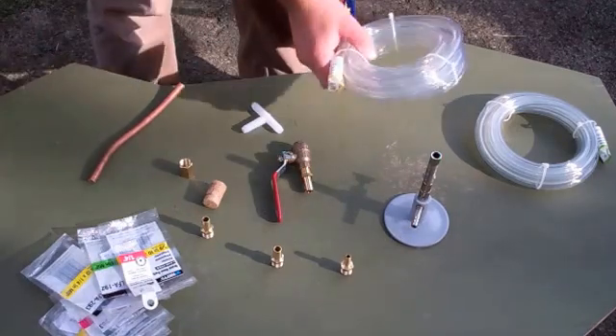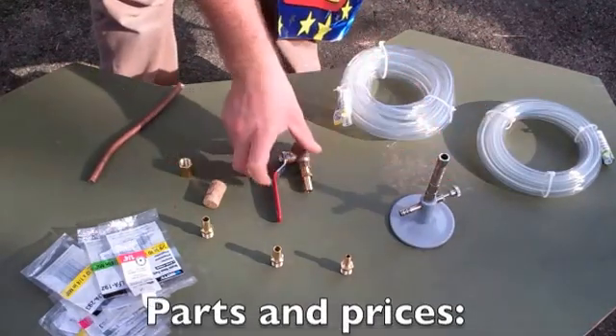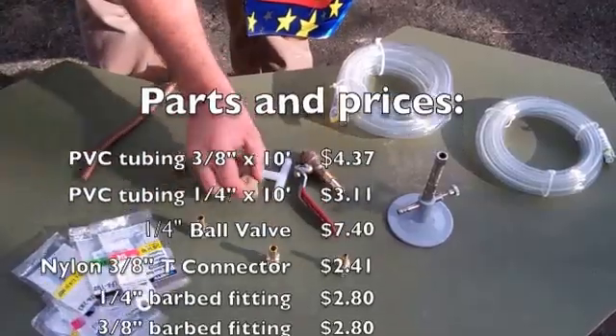So we have everything here: we have our PVC tubing, the Bunsen burner, bulb valve, a little T-valve here, and the cork that we need to drill out.